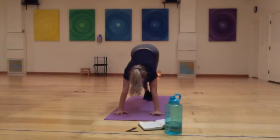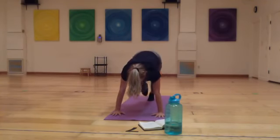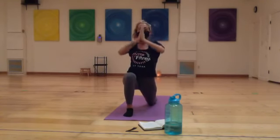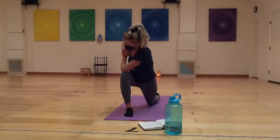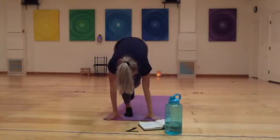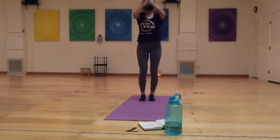Next time you're in down dog, send your right leg up back behind you, then curl it in towards your chest. Inhale, send your right leg back. Exhale, curl the right knee to chest and step right foot towards right thumb. You can drop the back knee. On the inhale, stretch up overhead. On the exhale, hands to heart center — begin to twist over the right knee, elbow hooking that right knee, looking towards the right side of the room.